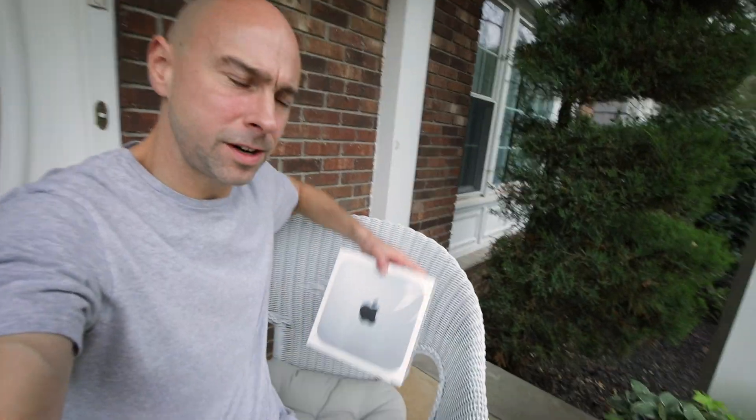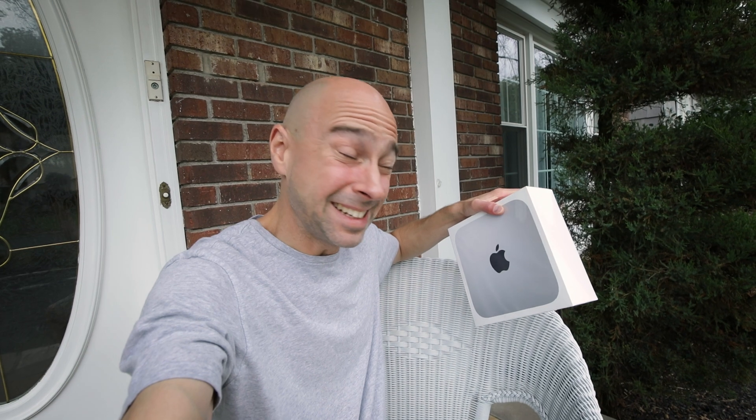The M1 Mac Mini has finally arrived after about a month of waiting. The big question is am I going to keep this? I think yeah, because it's going to be better than the machine I have, and I'm worried what happens if my 2015 MacBook Pro decides to die on me. I'm excited to get this opened up, set it up, and especially curious how well it'll do in DaVinci Resolve.